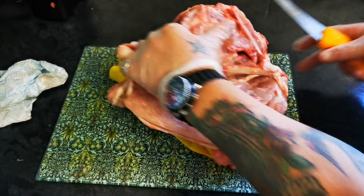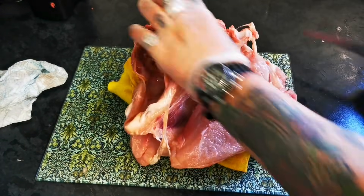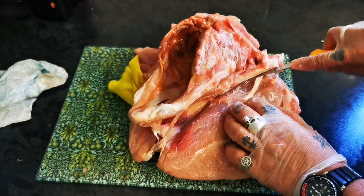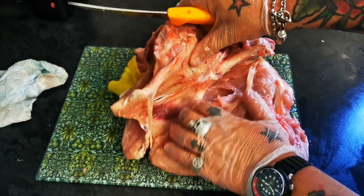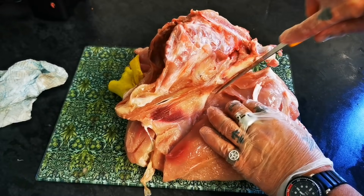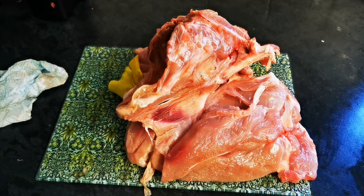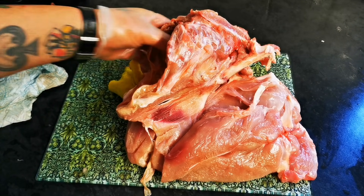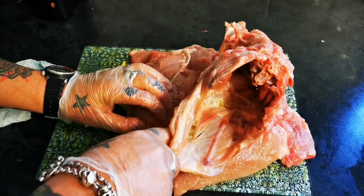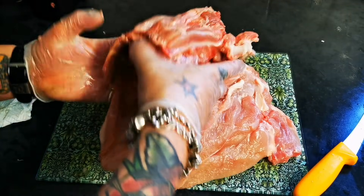And again in there we have the wishbone. So through. This is where we want to be nice and gentle now — just basically so it's just hanging on the top edge of that breastplate. So as you can see,